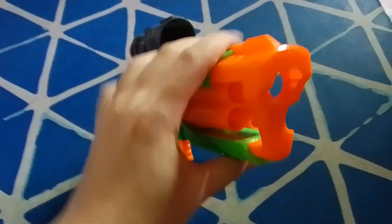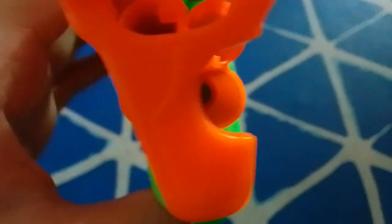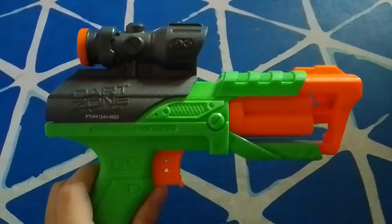What's interesting about this cylinder — or drum, depending on what you call it — is that if you look down through it, there is no dart post. Which means it could fire half-length darts, which is very interesting.